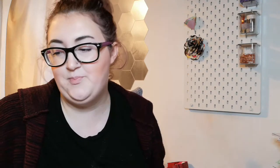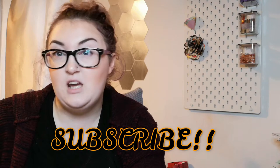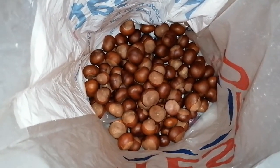Please make sure you are subscribed, click that bell if you want to hear when my next lot of videos are, and make sure you like and leave me a comment. Let's get on into the video!